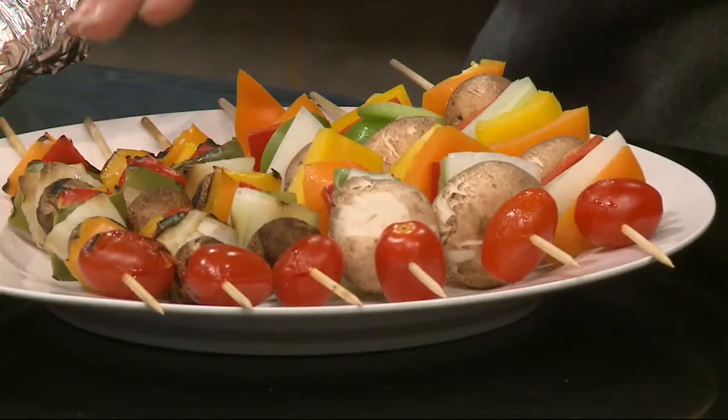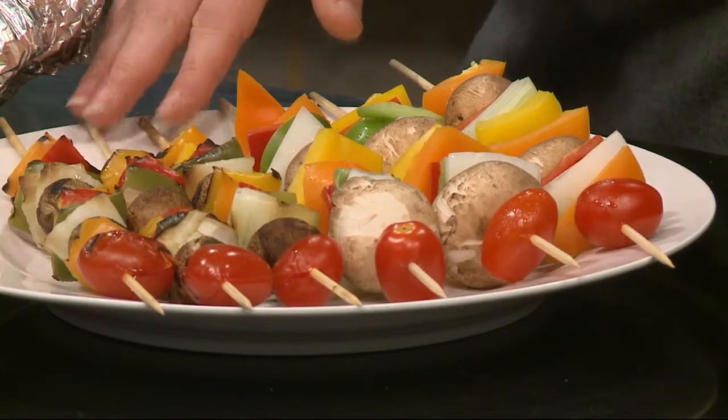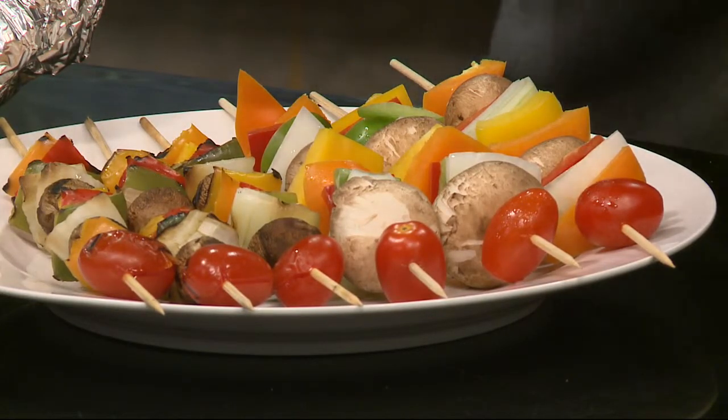After you assemble them, put them on the grill over medium heat, not directly over a flame. You want to rotate them quite frequently and they only take about 10 to 15 minutes to get nice and soft and get a little bit of char marks on them.